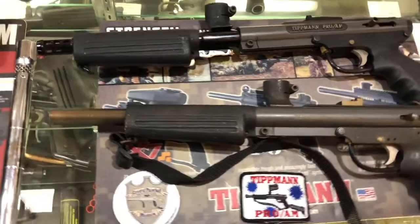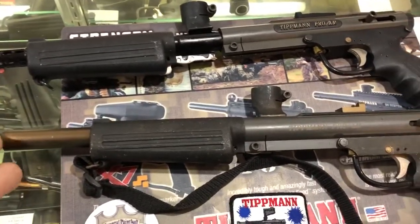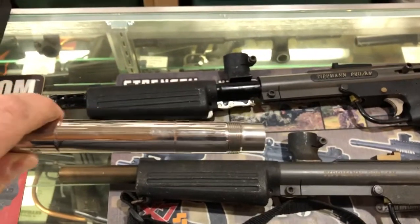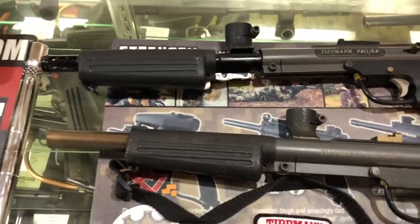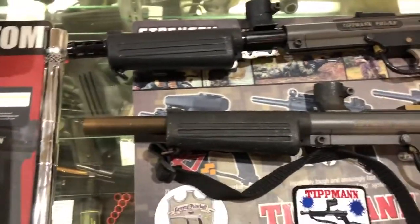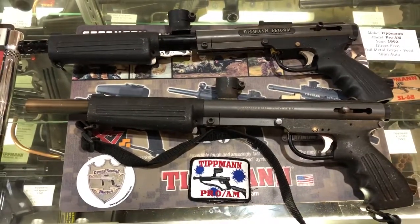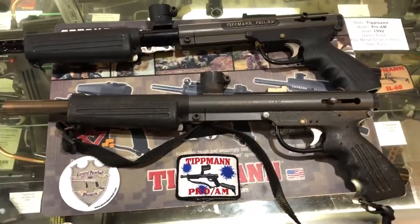This barrel is the first threaded barrel that Tippmann released. It uses the Pro-Lite threads, which are now today called the A5/X7 thread — but this is the first threaded barrel for Tippmann. This marker replaces the 68 Special, and it was a very reliable marker.